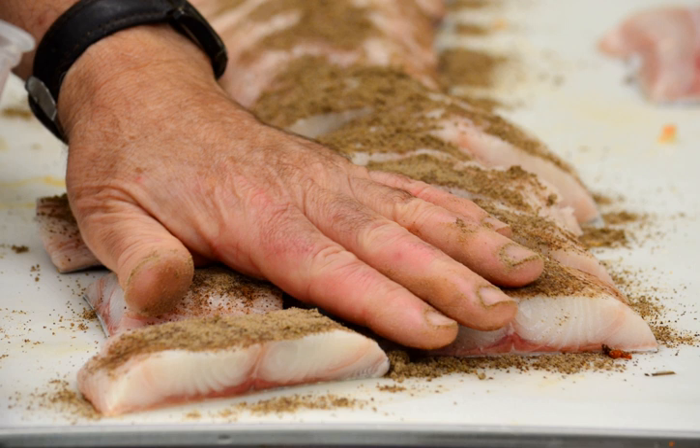Spice rubs are mainly used for preparing meats and fish. There are many different recipes for rubs and most of them are targeted towards a specific kind of food. The exact combination of spices that makes a good rub for a particular kind of food varies from region to region and culture to culture.